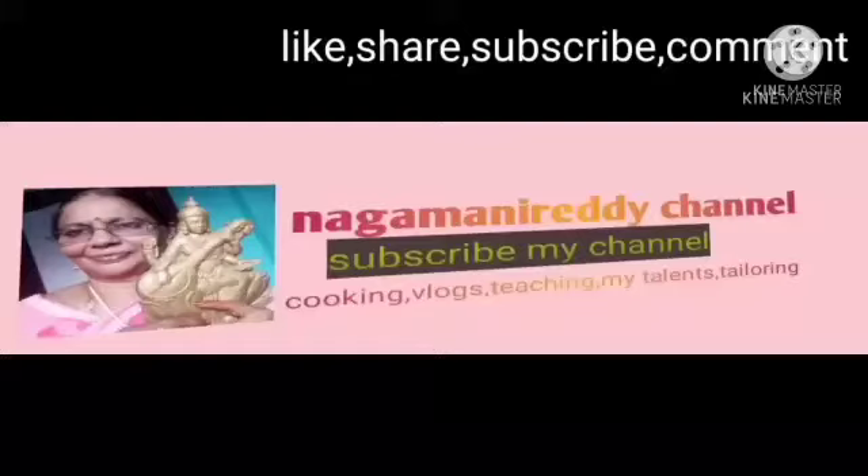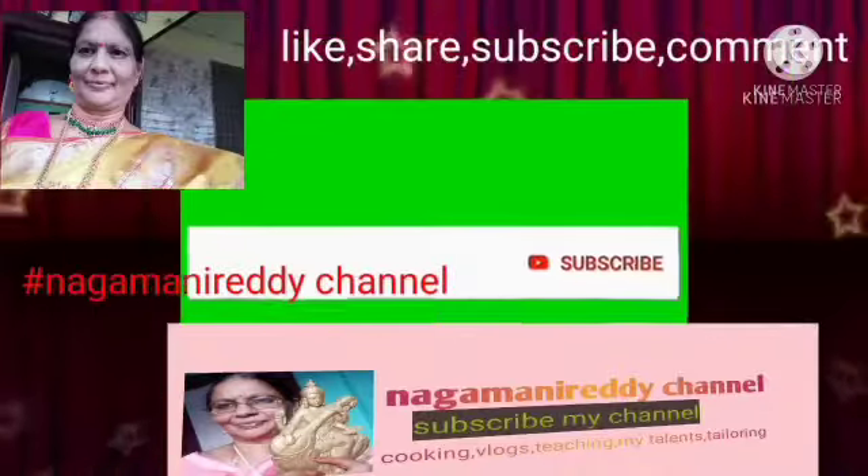Hi friends! Welcome to Nagamani Reddy channel. I am Nagamani Reddy. Subscribe, like, share and comment.